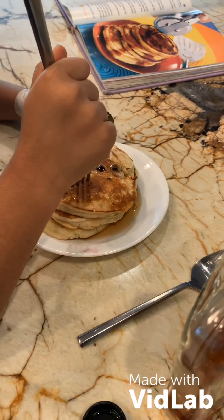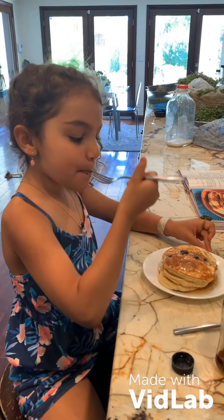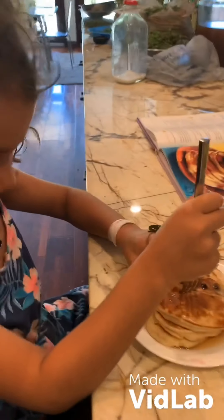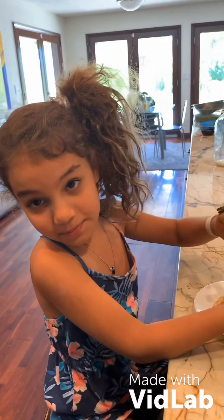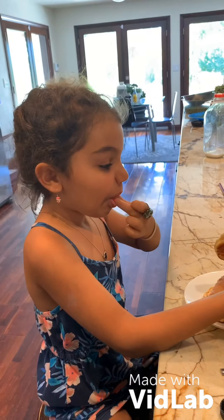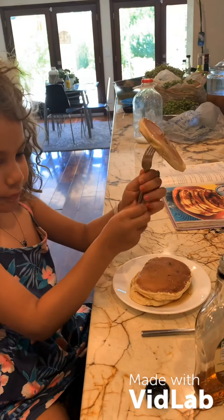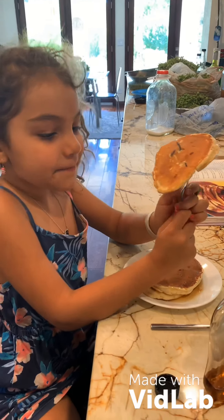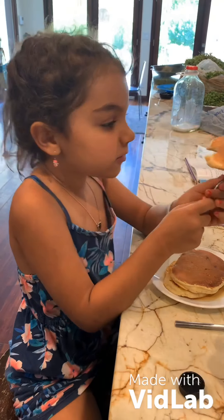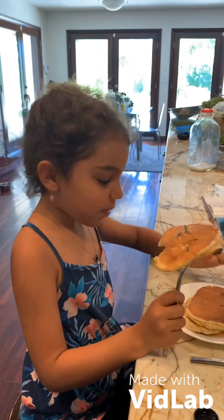Now you can enjoy your pancake with maple syrup — or pancake syrup if you prefer. She liked it so much! See you in the next episode. Bye!